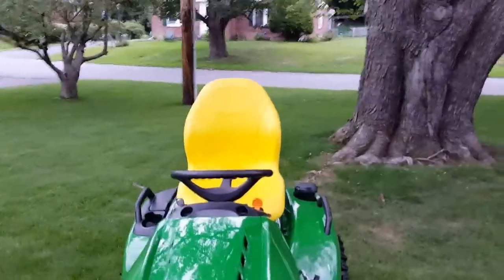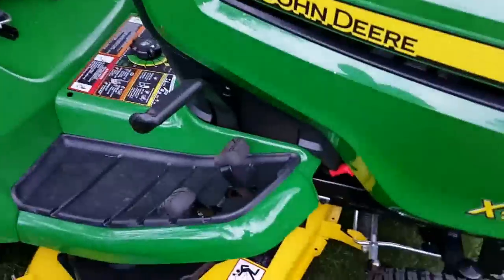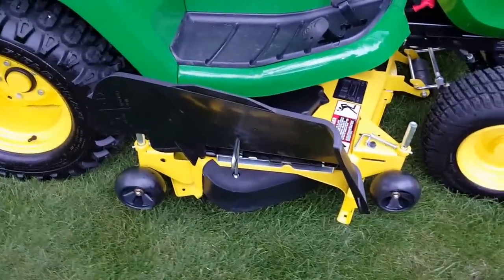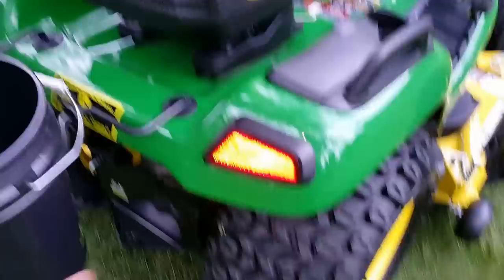It also comes with a high-back seat — very, very comfortable. There are twin-touch hydrostatic pedals down at the bottom here. You can also see our mulching plug here, and a tool kit John Deere bucket. I had a five-gallon bucket put in here — it's nice, keeps things tidy.